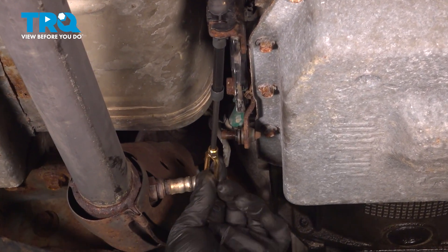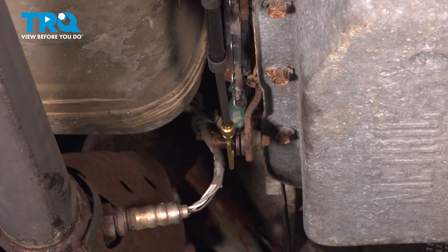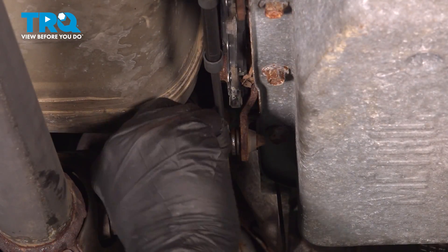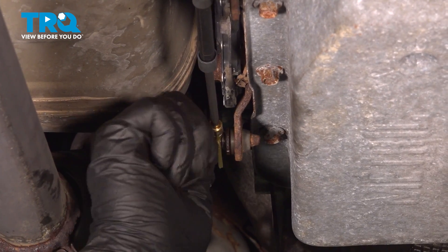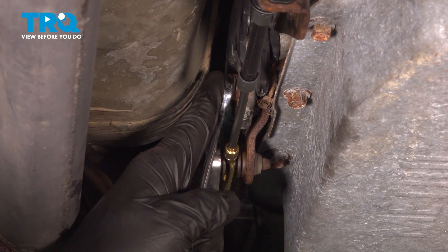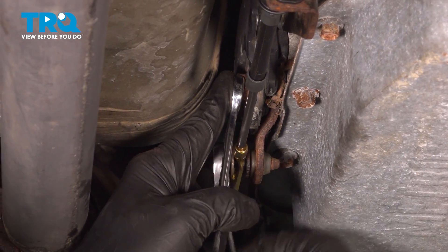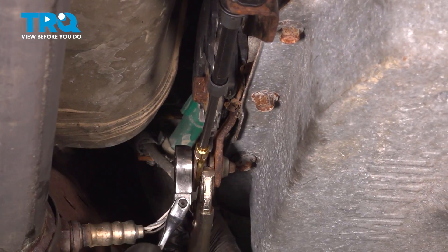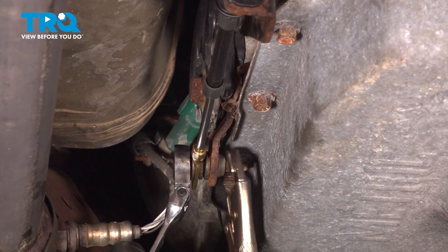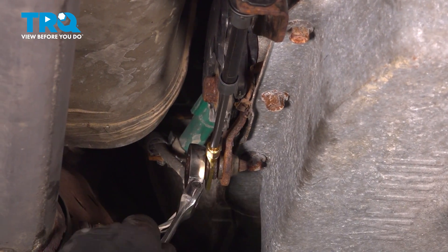Take our cable end, line that up onto the stud, and install the nut. We have our wrench on the controller up top here — it's very important that we hold that stationary as we tighten this nut. Go ahead and snug that down.